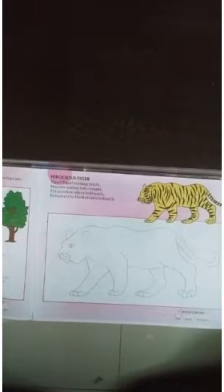Hello students, myself Sima Pancha from Shri Mati L.P. Savani Vidhyamon. And students, today I will tell you how to draw stripes in tiger.